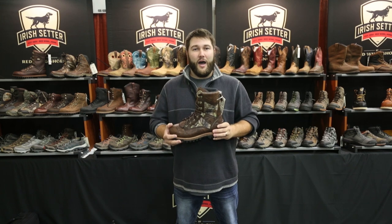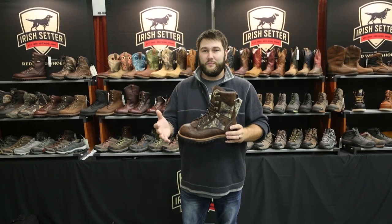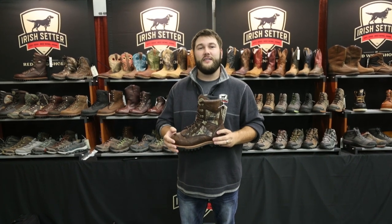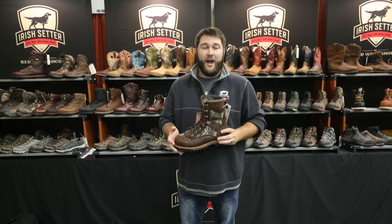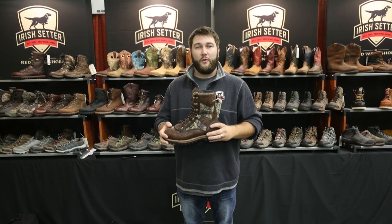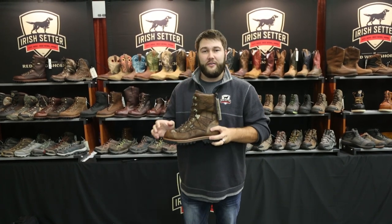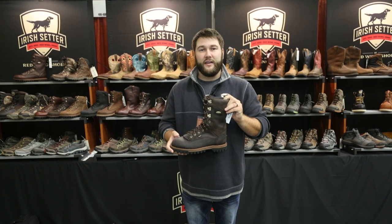This is the beefy, burly mountain boot by Irish Setter Boots coming to North 40 Outfitters this next coming hunting season. The three products I'm going to show you are the three various insulated options we have. The one I'm holding specifically is the 400 gram Elk Tracker. I have two others — the non-insulated offering as well as the 200 gram insulated offering.